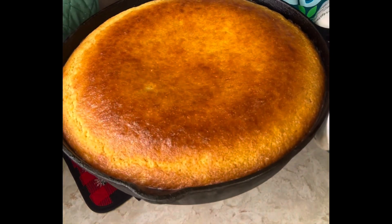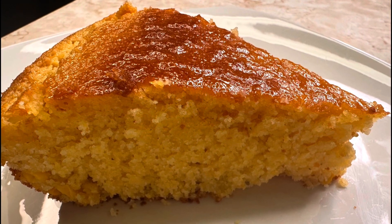Super delicious — somebody's gonna slap you because it's so good. Go ahead and follow me now for more recipes.